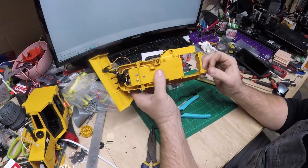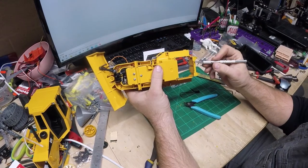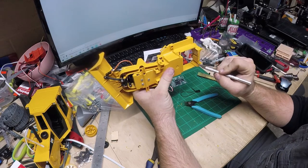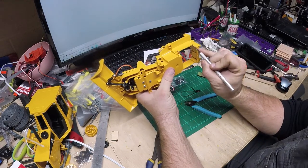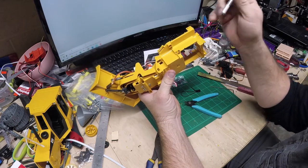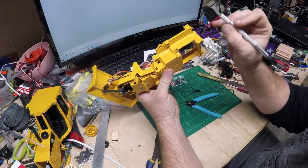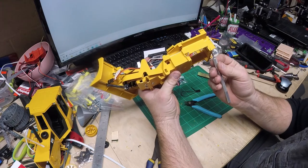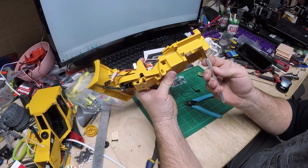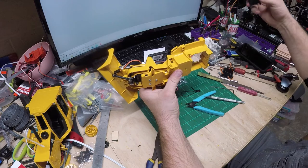I've got that pretty well cut out. I did get a little happy with the Dremel tool on the back side and cut out a little bit more than I wanted — I would have liked about another 1/32 of an inch because my mounting holes for the servos are right at that edge. If you're doing this yourself, give yourself a little extra and then trim or file it back rather than going whole hog like I did.